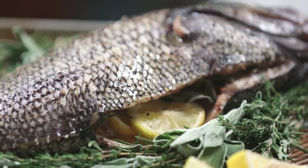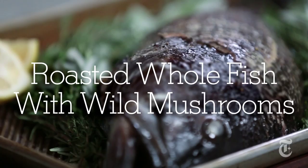Even some of the best cooks get really intimidated when they think about roasting a whole fish, especially a very large whole fish. But if you think about it, it's no harder than roasting a chicken. It's actually one of the easiest entrees that you can make for a dinner party, and it's one of the most impressive.